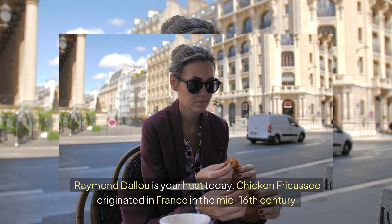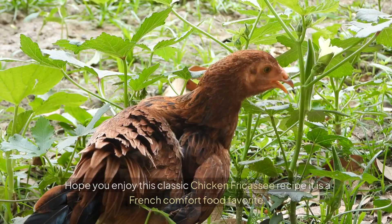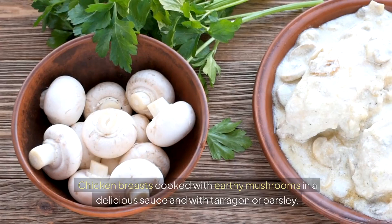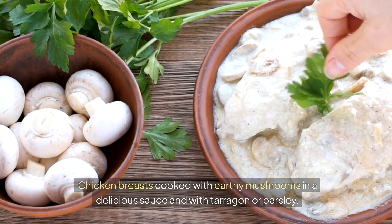Raymond Deleu is your host today. Chicken fricassee originated in France in the mid-16th century. Hope you enjoy this classic chicken fricassee recipe. It is a French comfort food favorite — chicken breasts cooked with earthy mushrooms in a delicious sauce and with tarragon or parsley.